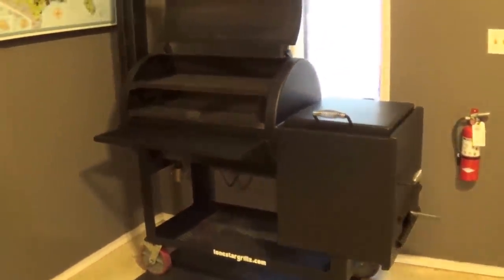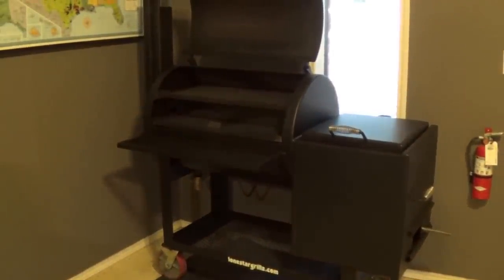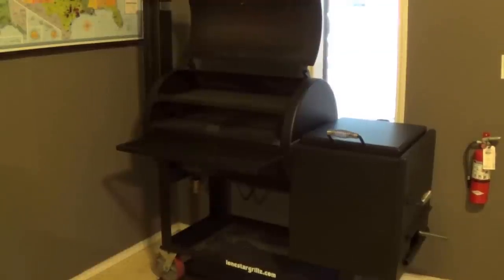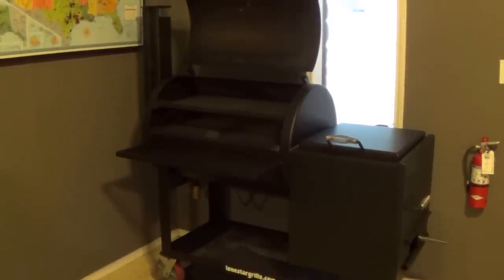This is our 24 inch by 36 inch offset pipe smoker. For more information, check us out at LoneStarGrills.com or give us a call at 936-539-1319.